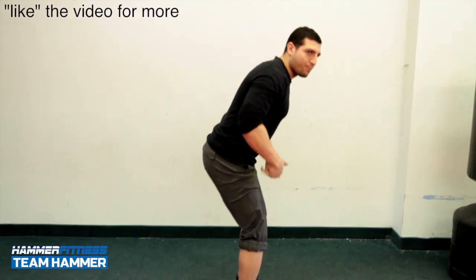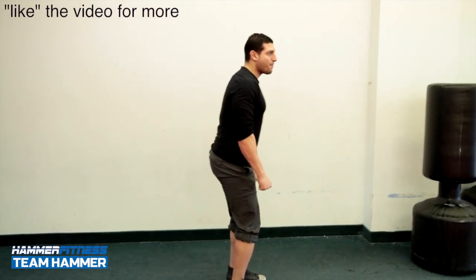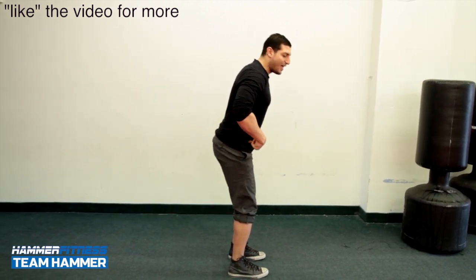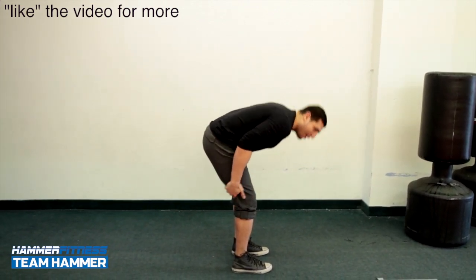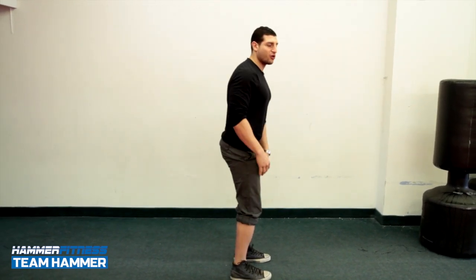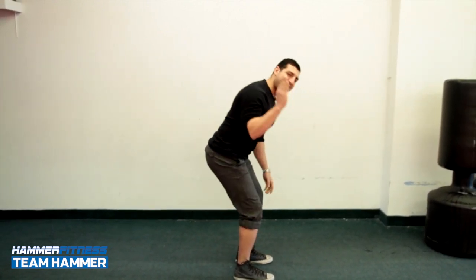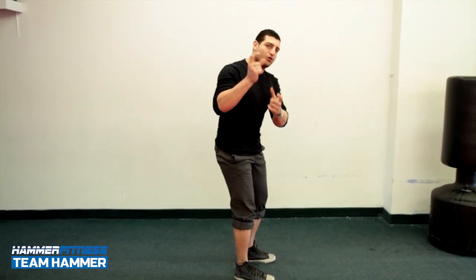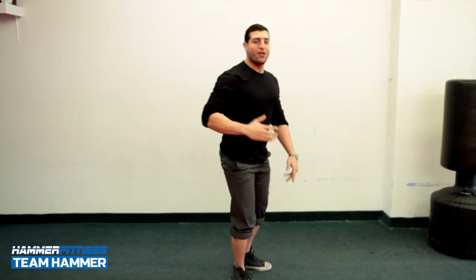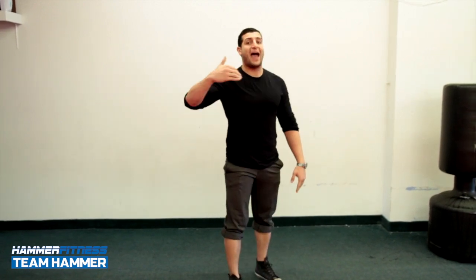When most people do the deadlift, the problem is they do too much spinal flexion and extension. Here's a bad example: they hinge down a lot from their hips, ending up more parallel to the ground. I don't want my body very parallel to the ground — I want my body upright. The lower I go and the more I decrease the angle from my chest to the floor, the more extension required when I come up, which means I'm using a lot more of my back extensor muscles.